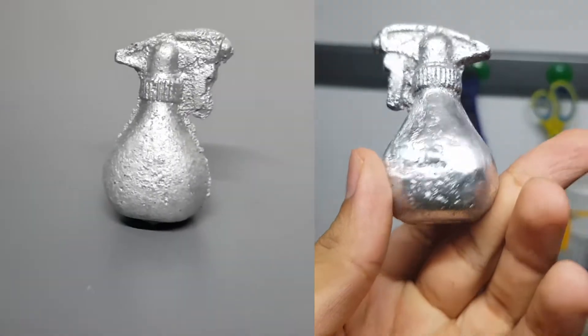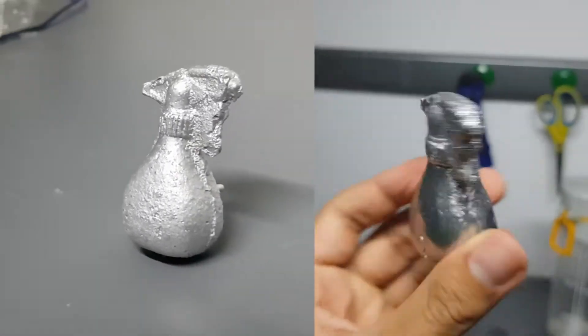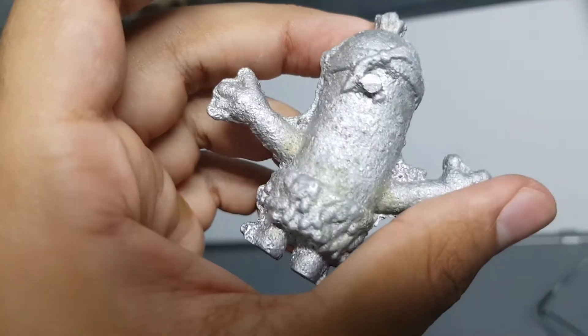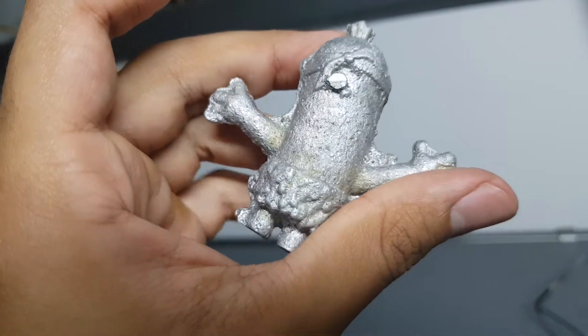So now I guess I have enough experience and skills to start on this piece. Yeah, look how ugly this one is — do you think I'll be able to fix it? Let's do it.